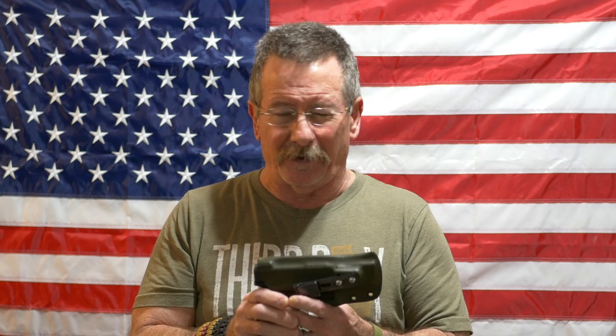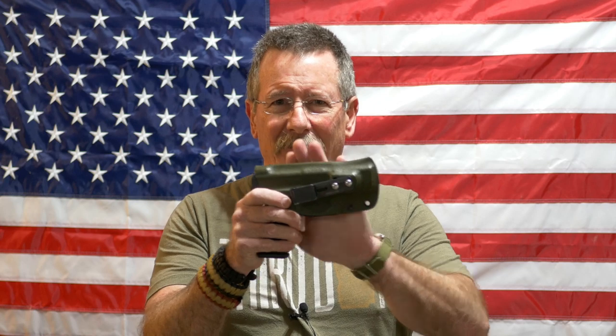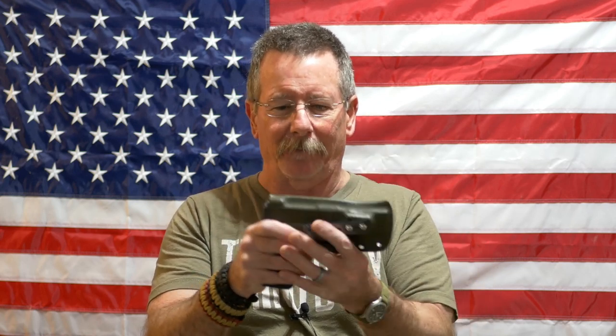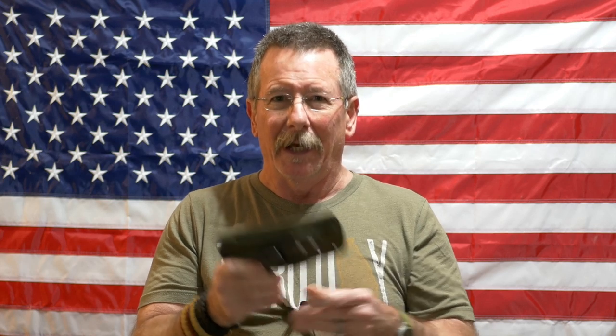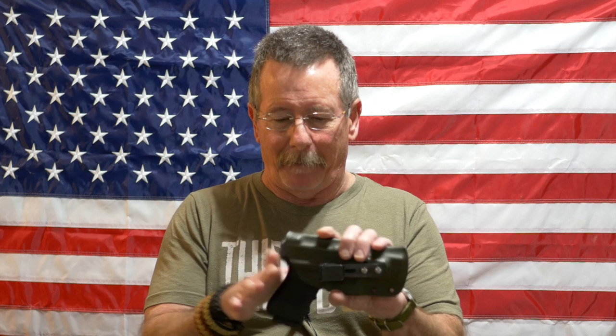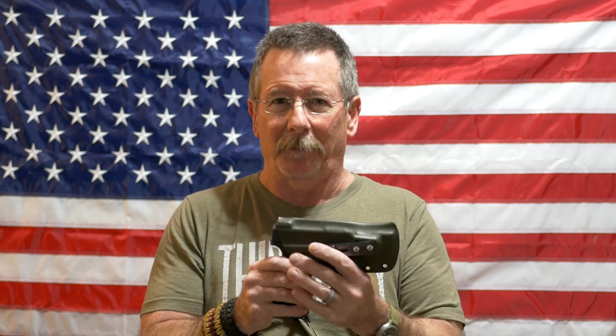Just to cut to the chase — one of the questions I've had from a lot of people is whether or not this Kydex holster, because it is a stiff plastic, is going to damage the finish on your firearm. Let me say first of all, and I mean no disrespect, but in my opinion: who cares? This is not a piece of jewelry, this is a tool.